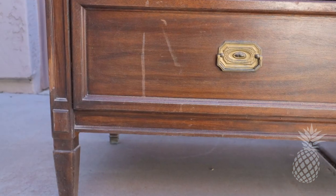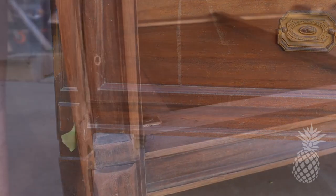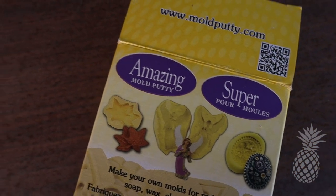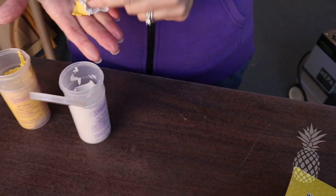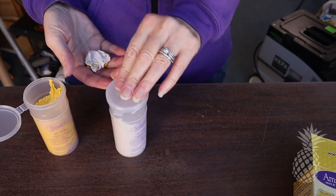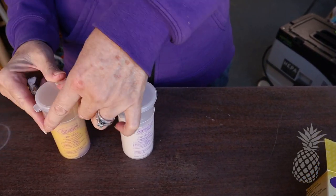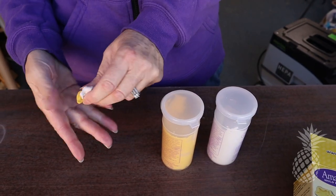One side of this dresser has that splintering; the other side has a big gouge out of the front on the trim. So in order to fix that, we want to make a mold of what the trim should look like, fill that with Bondo, and put it over the area that has the gouge. Then it will look seamless once we paint over it.